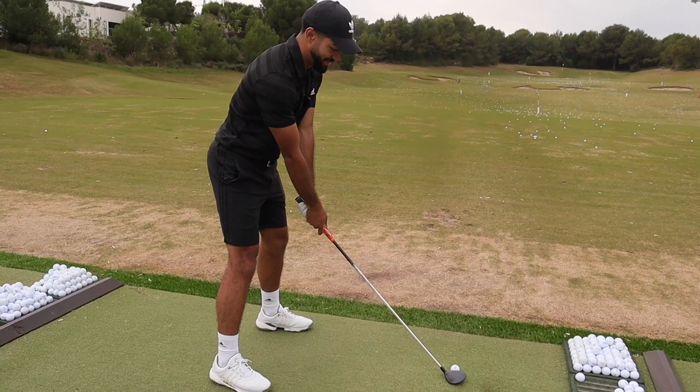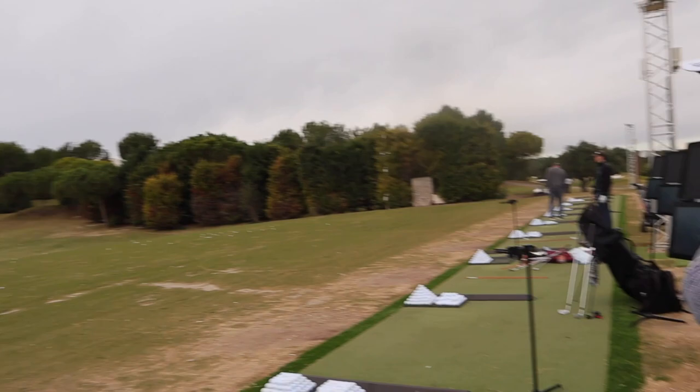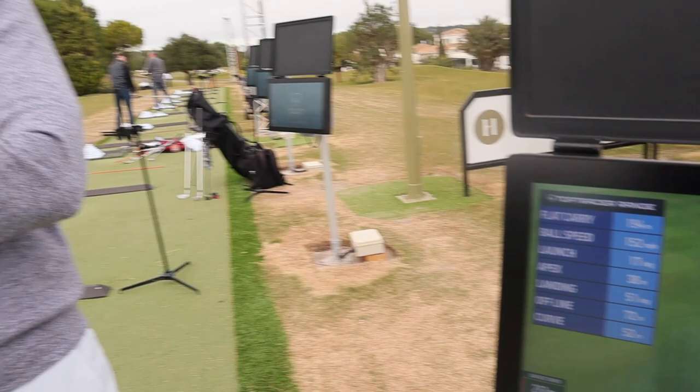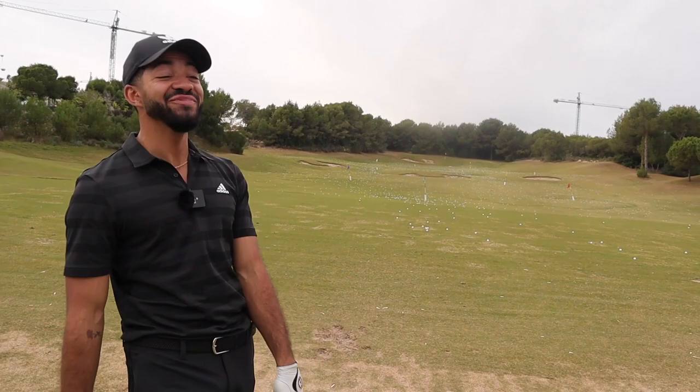The last one went 276 meters. Now with a super weak grip — next time someone says to you 'you need to weaken off your grip,' tell them what you just saw. It fell out of the perimeter.